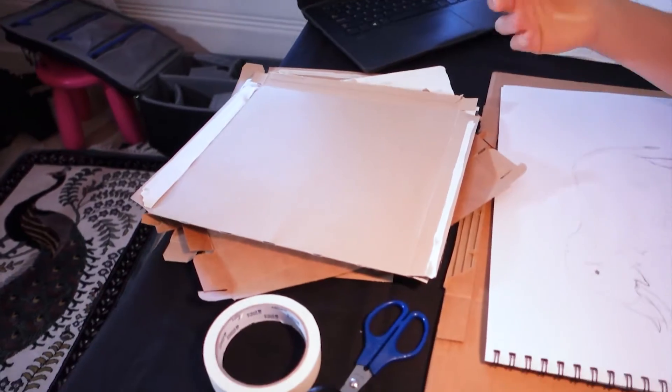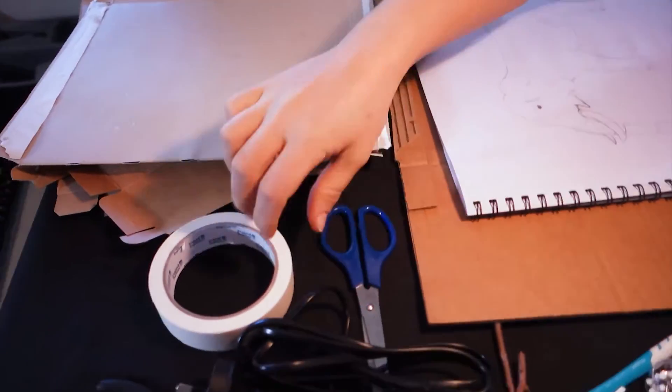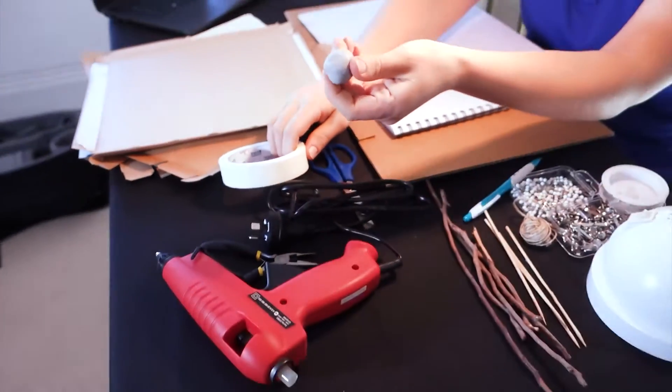You should have your animal all planned out and ready to go. Here's what you're going to need: something to build your puppet out of, like some old cardboard from around the house. You're also going to need something to cut with, like a pair of scissors. You're going to need something to stick with, like some tape, a glue gun, or even some Blu-Tac.